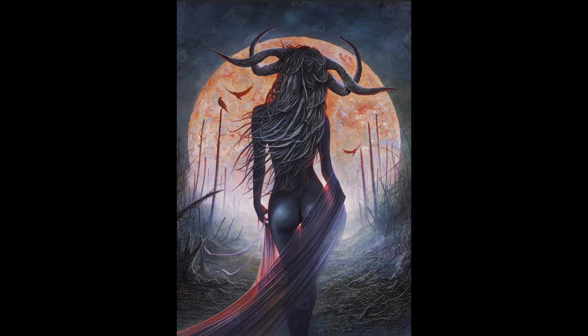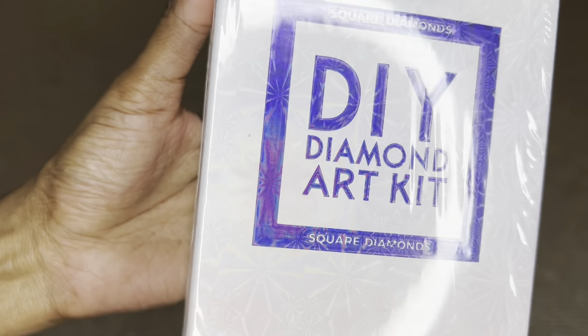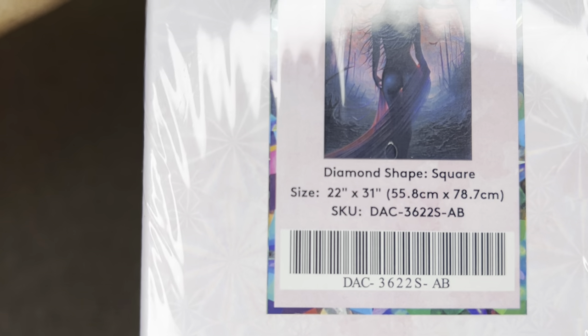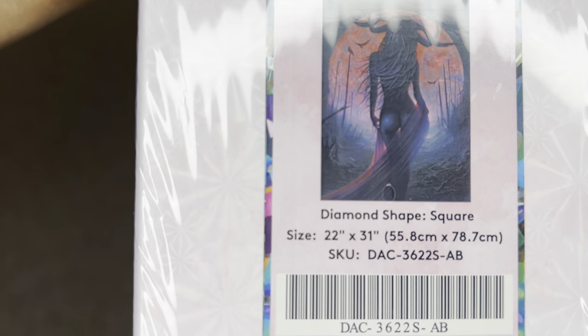The one I have to share with you today is Succubus by Christopher Lovel. Look at this — this is everything that I love in a painting. It is dark, different, unique, and so beautiful. I'm so glad that Diamond Art Club is bringing out more darker pieces. This stunning image is a square diamond painting, 55.8 centimeters by 78.7 centimeters, or 22 by 31 inches — that perfect in-between size.